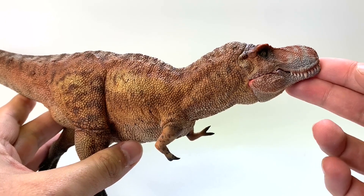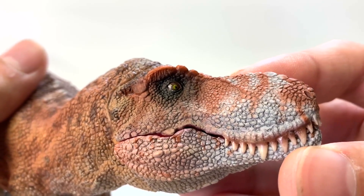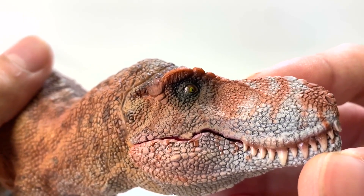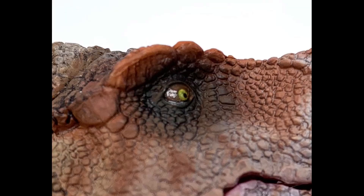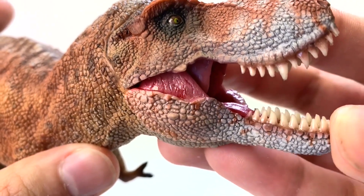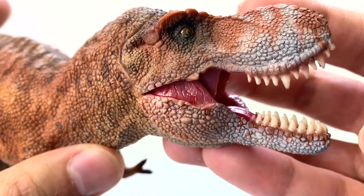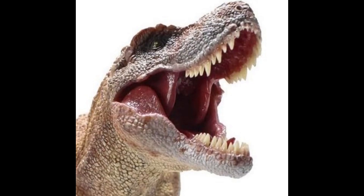Wow, the detail on this is just the first thing that hits you. Let's start with the head as usual. Oh my goodness, there are two separate colors in that eye — there's like this greenish iris and then the eyeball is kind of like this brown coloration. That's probably the first time I've seen more than one color in a dinosaur's eye. That is beautiful. If we open the mouth, there's a slight gloss to the teeth and the inside of the cheek, the tongue, and the roof of the mouth. I love when they do that — it makes the mouth look like it's salivating, waiting for its next prey item.